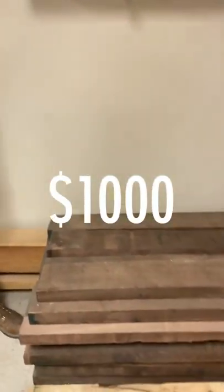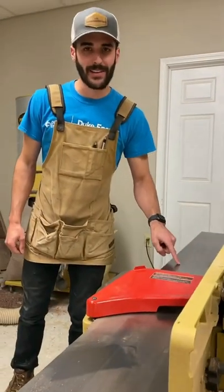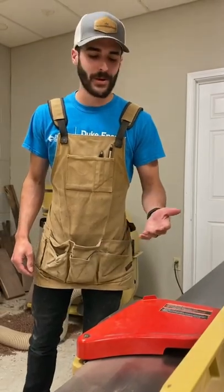First thing you need to buy is a stack of walnut — that's only like $1,000. Then you need a jointer with a long bed so you can mill long boards, and that's only about $2,000.